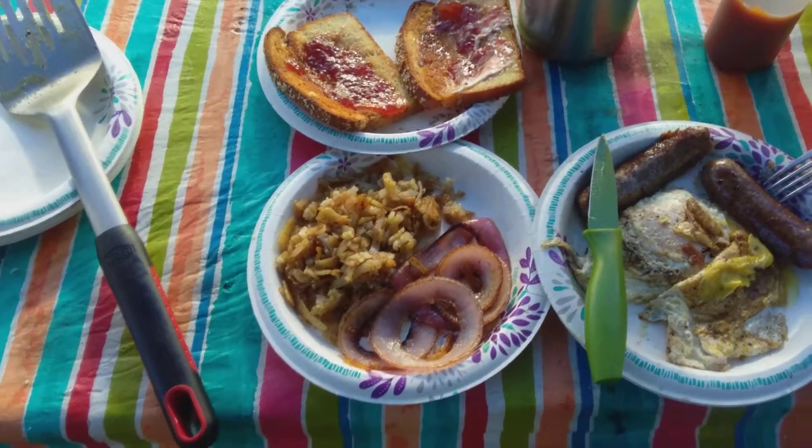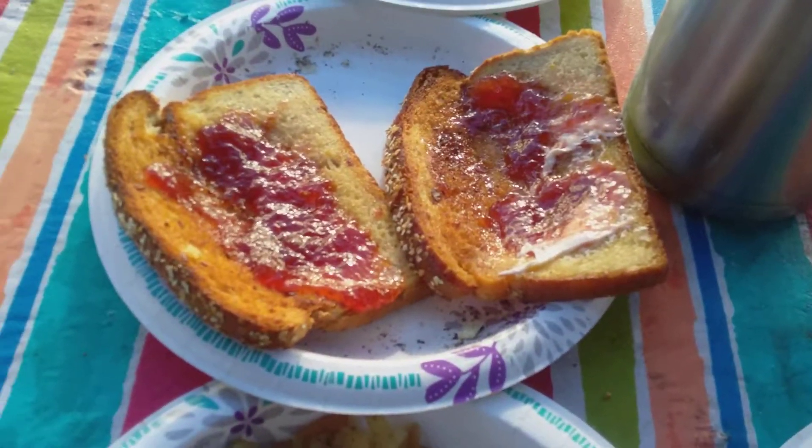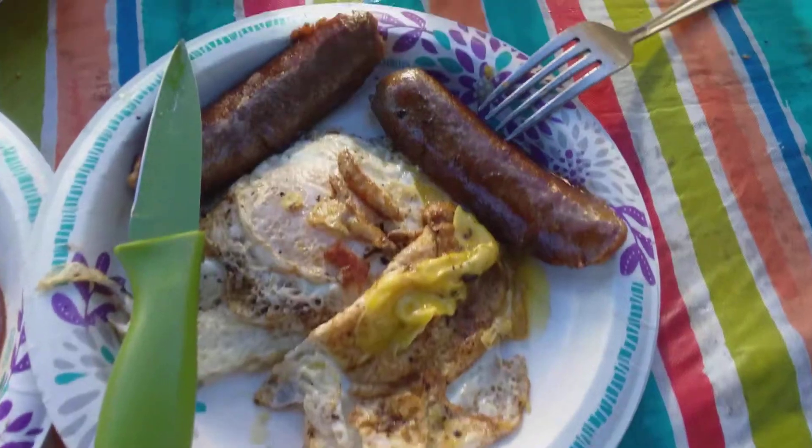Okay, it's 8:20. Here's the end results: toast, jelly, hash browns, grilled onions, eggs, sausage.